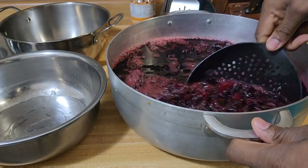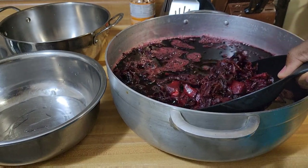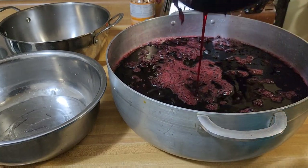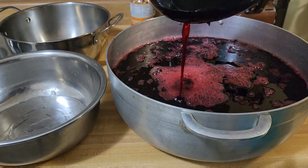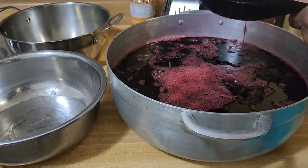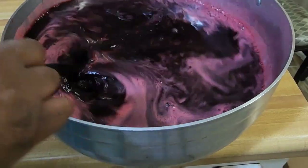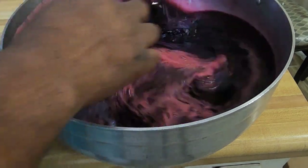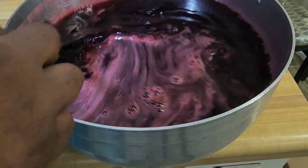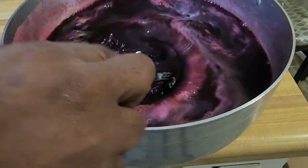After sitting there for about four to five hours — I went to sleep — it's now time to go ahead and strain off the sorrel. As you can see, it's really rich and nice. I'll go ahead and strain it off, then throw it in a container for the sweetening process. The straining is now completed, so it's time to sweeten it. You're gonna use sugar — you could use brown sugar or white sugar, any sugar of your choice.